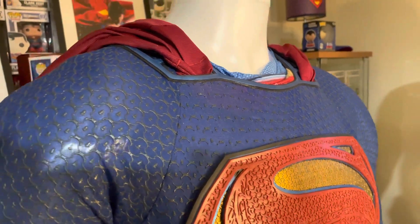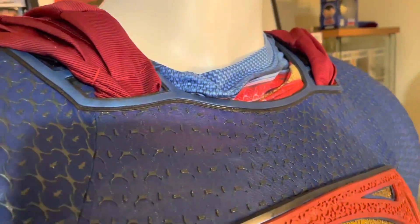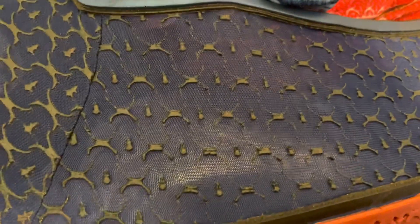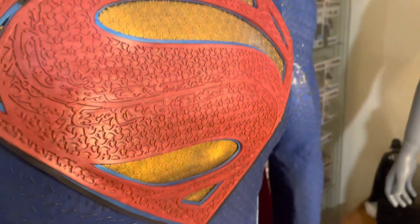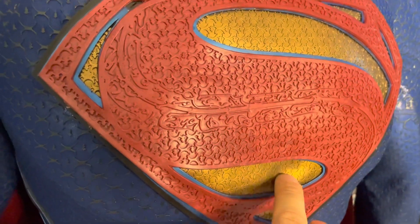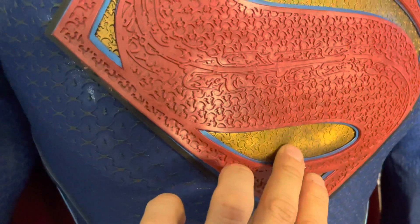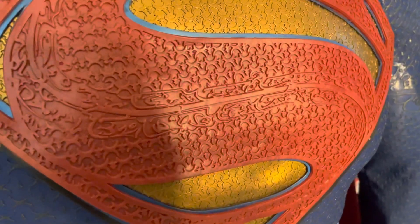Starting from the top, you can see how detailed everything is — that trim is just beautiful, the paint is beautiful, you can actually see it shimmer. Coming down to the S emblem, it is really really nice. The only thing is there is a slight imperfection — it's kind of warped a little bit there. I think that just has to do with it being a very thin, delicate material, so it should be easily fixed.